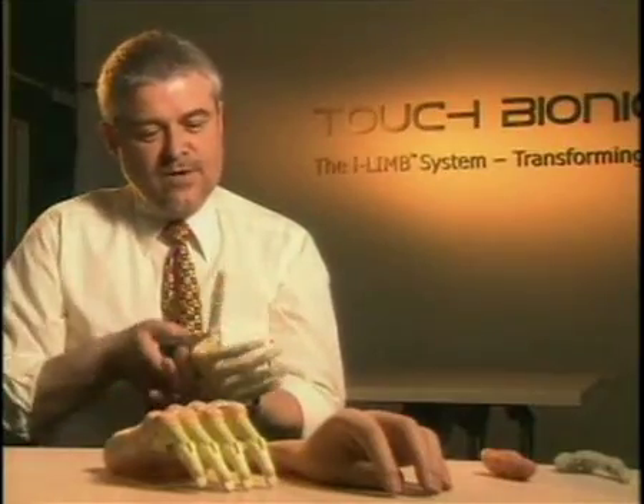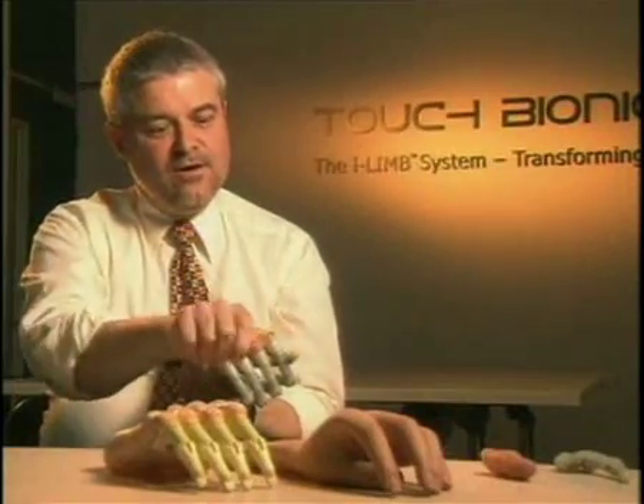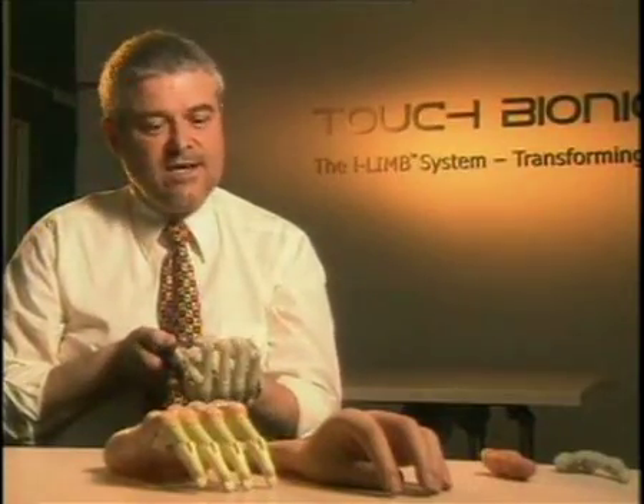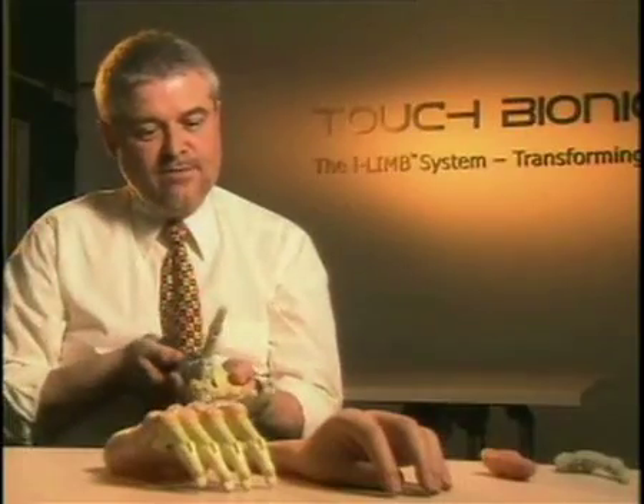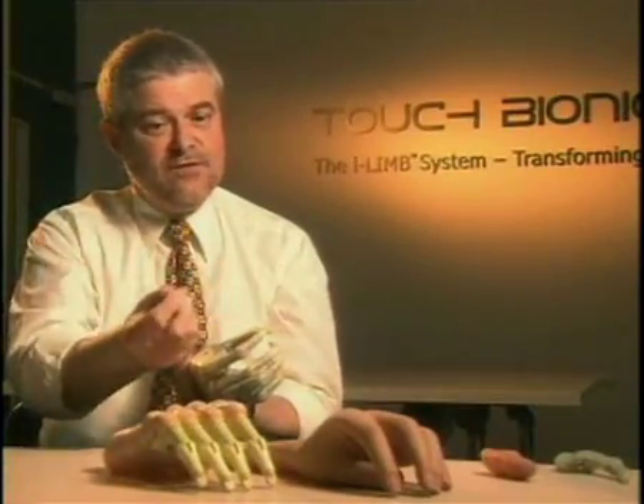We can put this into what we'd call the key grip, which is where — as you'd imagine — you turn a key in a lock. Again, existing electric hands can't do that. And then we can put it into the pincer grip, where the thumb and fingers meet together in a precision grasp to give us a three-point grip.